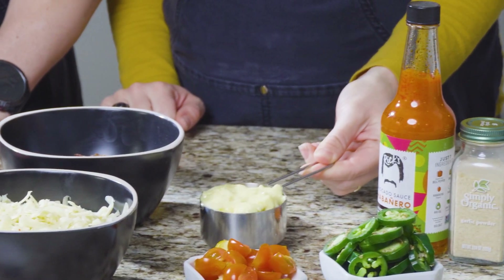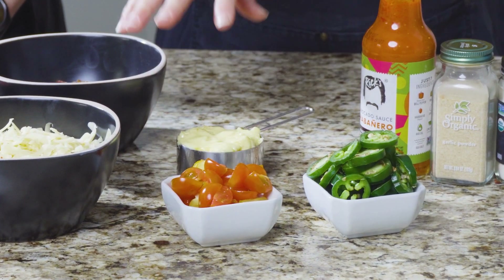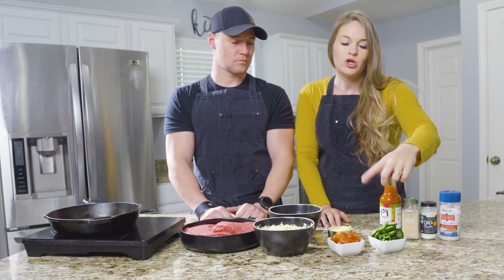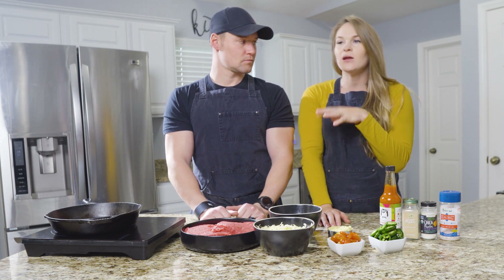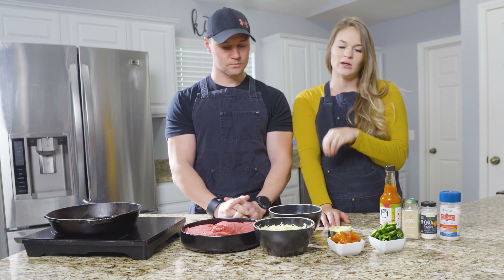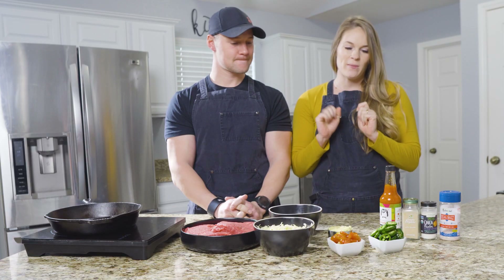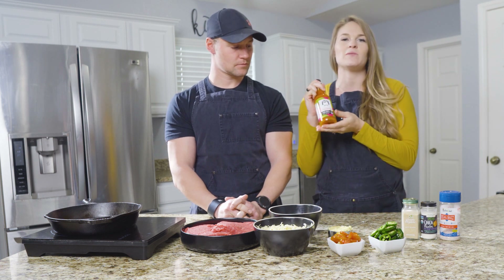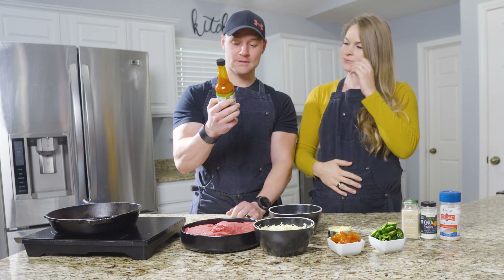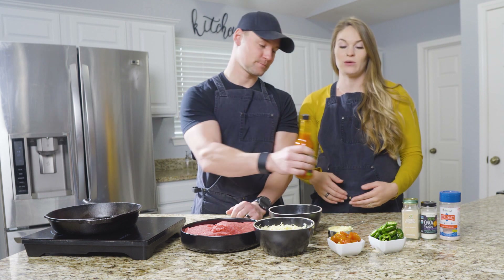We have half a cup of mayonnaise — we're using the Primal Kitchen avocado-based mayo. Tomatoes — this isn't weighed out particularly, just throw however many you want in there. If you don't want tomatoes, you can do onions — the carb count's going to be lower without the tomatoes. You can switch out the tomatoes for onions or anything else you might like. Jalapeños — three fresh jalapeños, just cut up and good to go. Then we're going to use some hot sauce. It doesn't have to be this one, but I really like it. It's an avocado habanero sauce — just seven ingredients: sweet red bell pepper, onion, habanero, garlic, avocado oil, and lime juice. It's really good.